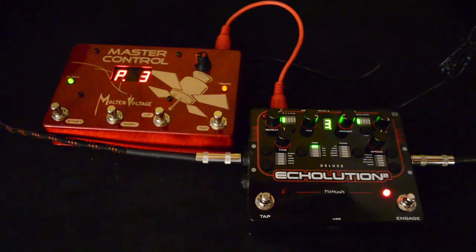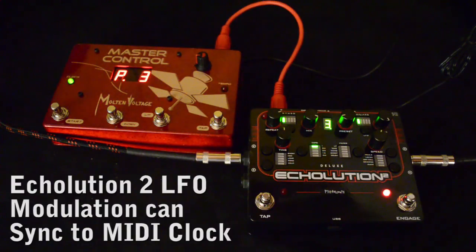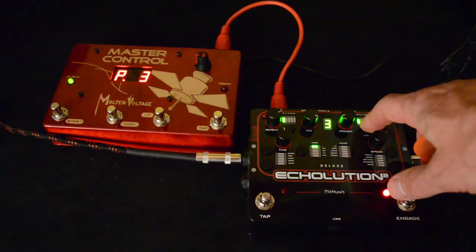Now you can hear there's some LFO happening in the background — some modulation. One of the other cool things about the Echolution is that you can sync up the modulating LFO to the incoming MIDI clock. You do that by holding down the LFO button.